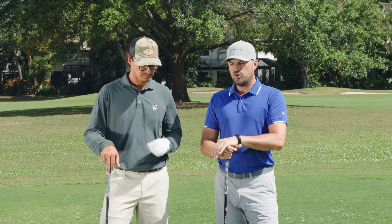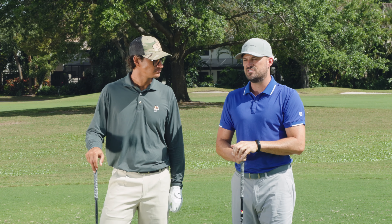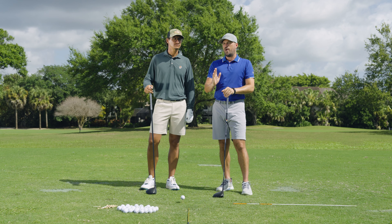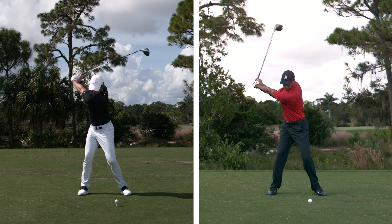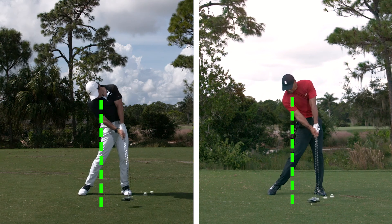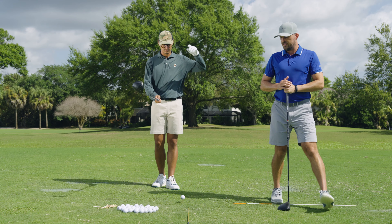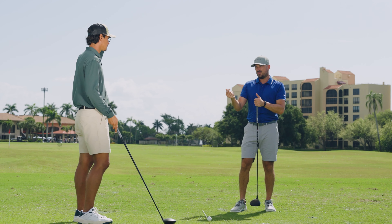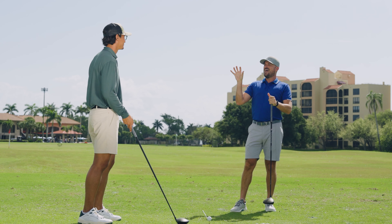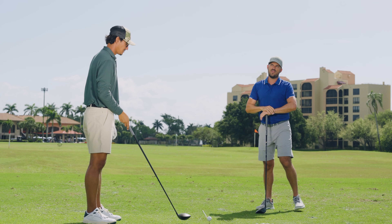If you look at really good drivers of the ball — hit the ball high, far, and straight — we're going to show you a bunch in this video. I want you to note where their head is and their upper body relative to the golf ball. What they're going to note is that their head consistently stays back and their upper body stays back. There's a little bit of a different way to think about it — a secret, if you will — as to how to stay behind the ball.